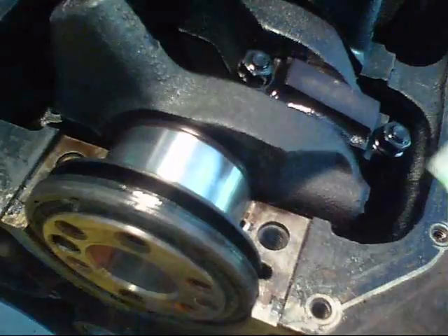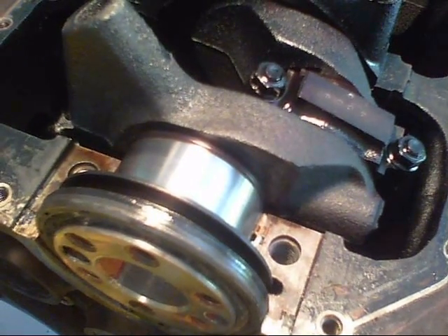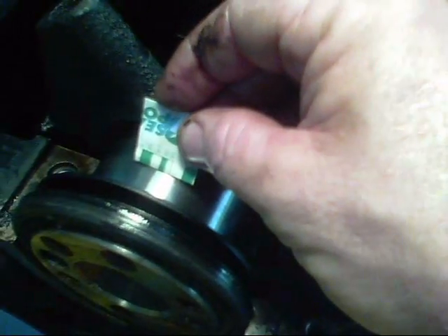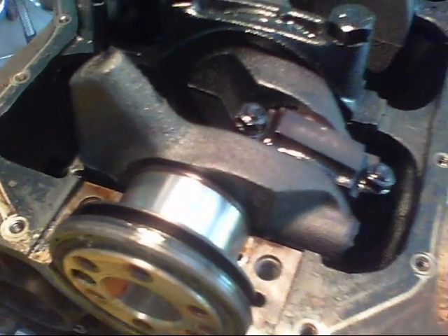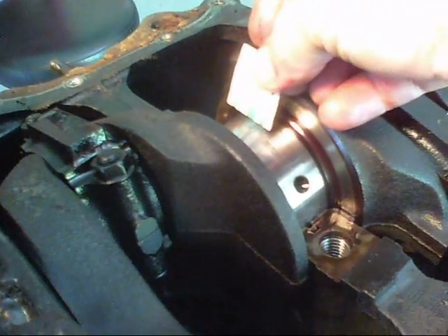According to the Chilton's manual, 20 thousandths is ideal. So this is just slightly under — it's 19 thousandths. Very good. This is the number two journal — also 20 thousandths.